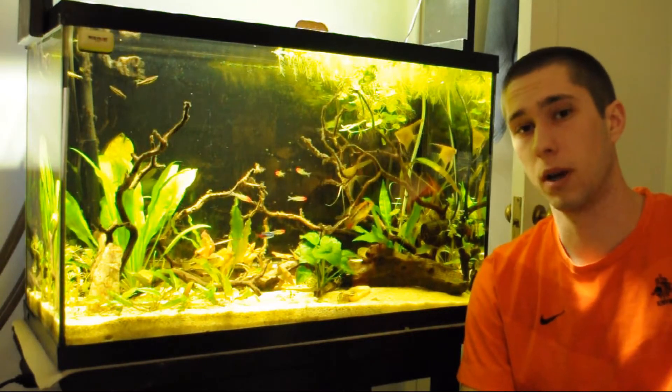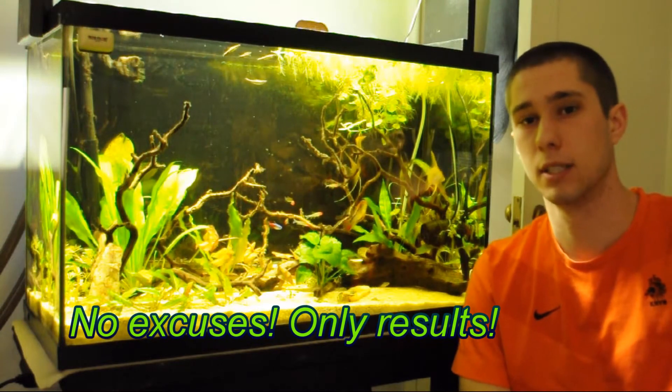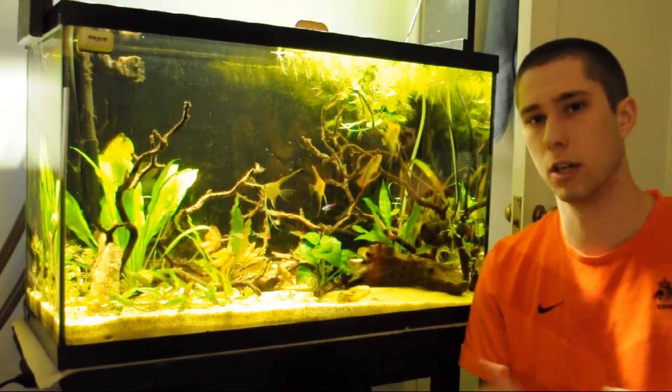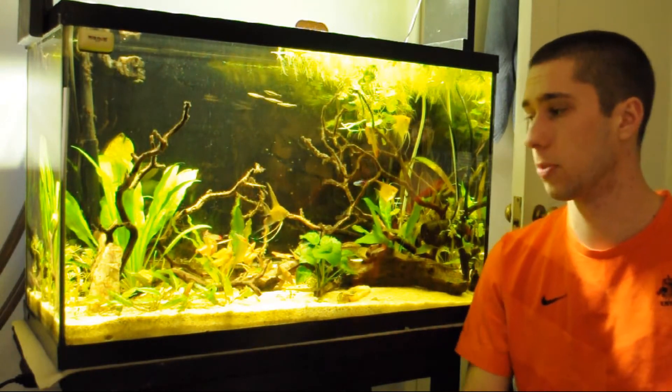Hello there YouTube, this is the Aqua Student here with the Planted 29 Gallon South American Community. First of all, I want to apologize for not uploading very many videos the past few months. I have been crazy busy with my academics. We have our comprehensive exams in about a month, so I'll still be living under a rock for the next month or so. But after that I have a few projects lined up and some things that I'll share with you in the next few videos. Let's do a rundown on what's been going on with the Planted 29 Gallon South American Community.